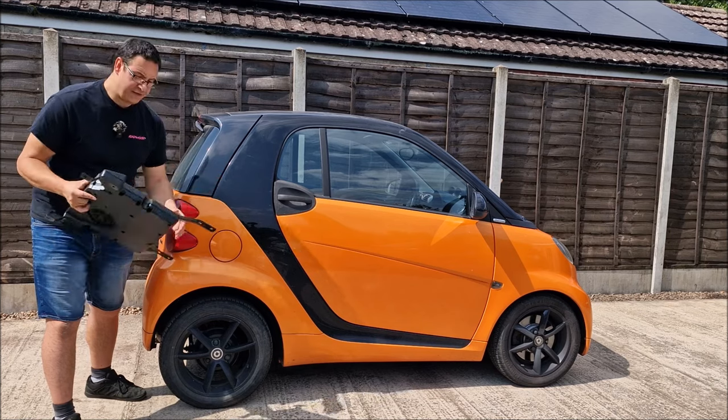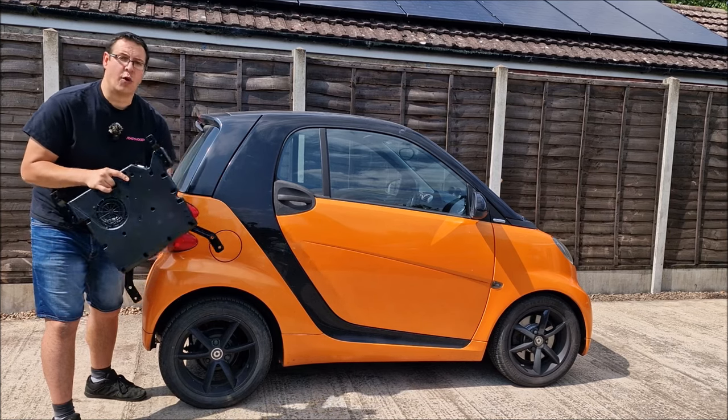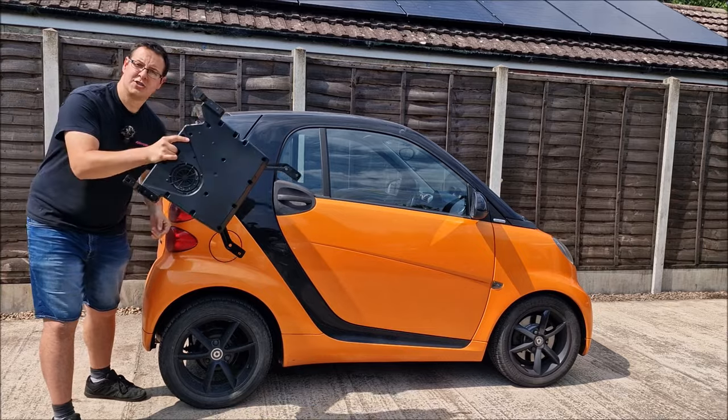In this video we're going to fit the Smart 451 under the driver's seat subwoofer.